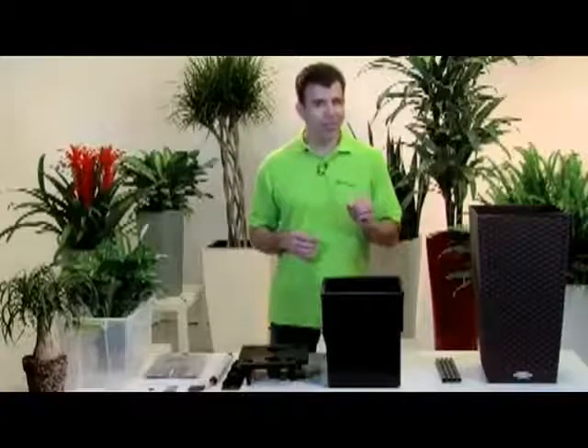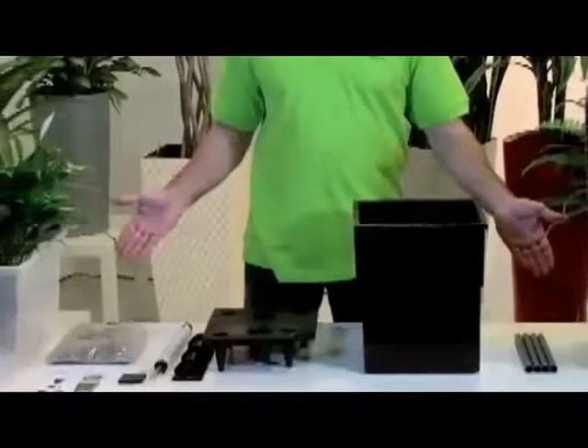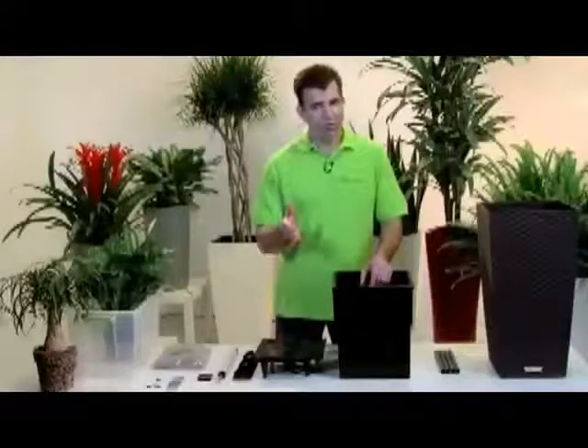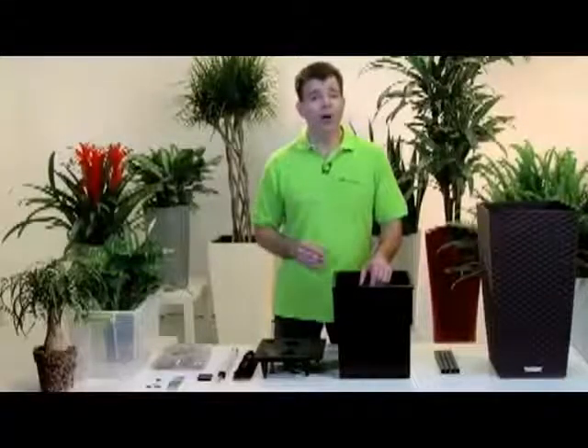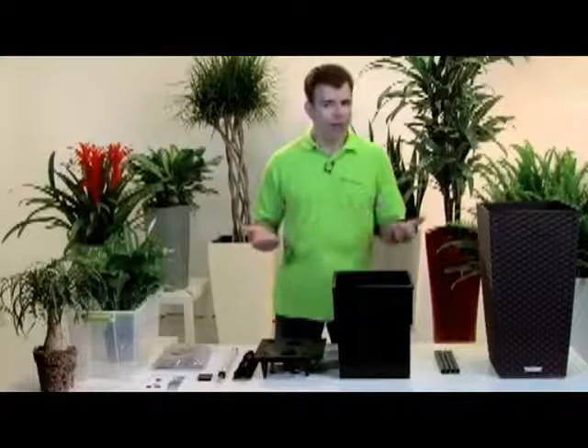With a unique design that's both functional and fashionable, hello everyone, I'm Mark Oliver, and I'd like you to join me as we discover the secret of Lechuza planters and their innovative growing system. At the heart of it is the original Lechuza sub-irrigation system. What this means for you is that you'll spend a lot less time watering and more time enjoying your favorite plants.